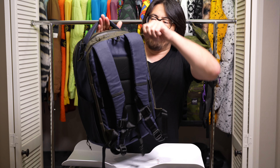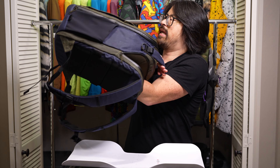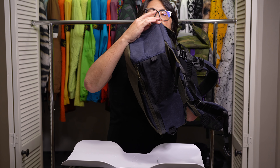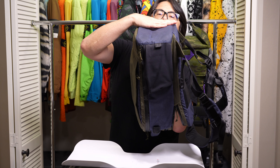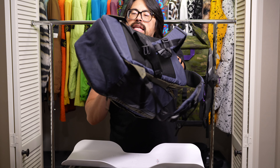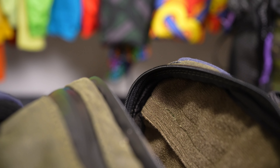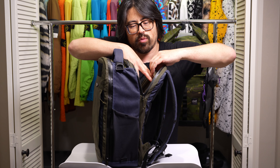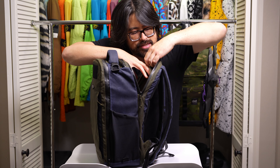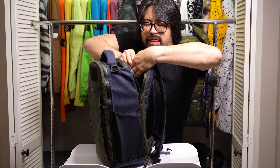It appears we also have a laptop compartment at the rear. It goes all the way to the bottom, and while it's not exactly suspended, it sits a little bit higher than the floor of the main compartment, so it is pretty well protected. It feels like the same loop field material as the back of the main compartment — very soft, great for laptops in terms of not scratching them. On the other side, I'm assuming that's a frame sheet, and it is — we have a polyurethane looking frame sheet in the back panel.